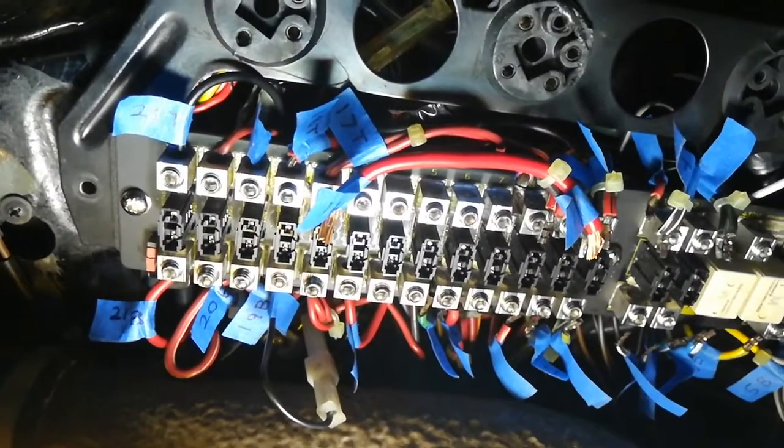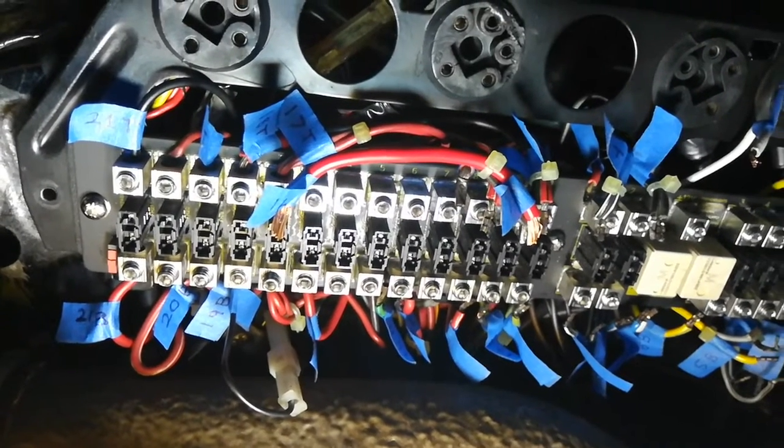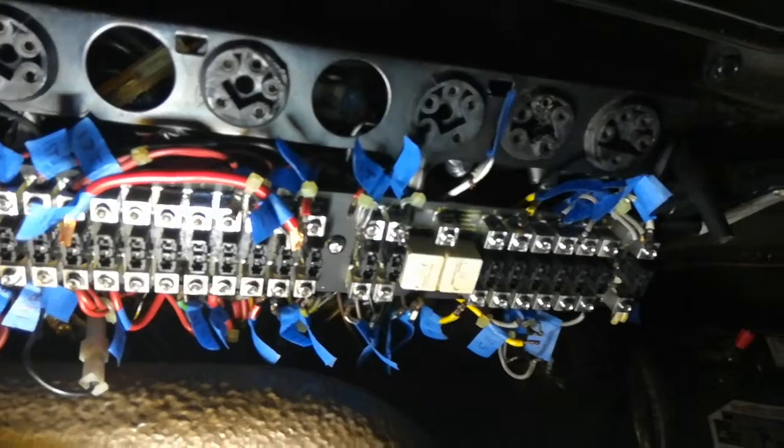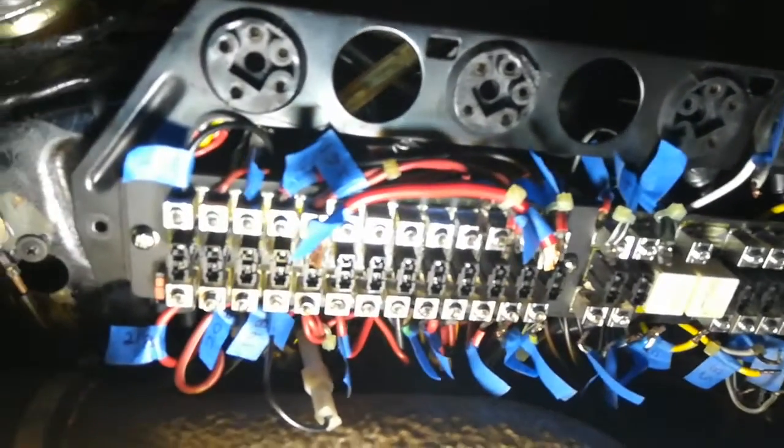Additionally, leave the identification flags on until the very end so that when you turn it on, if you need to do any troubleshooting, you can identify what was originally where.